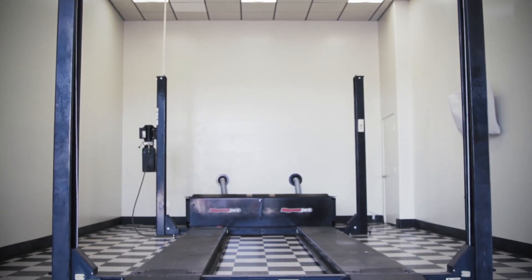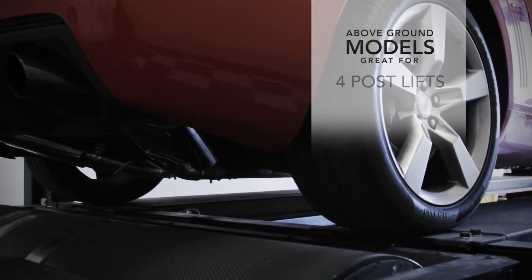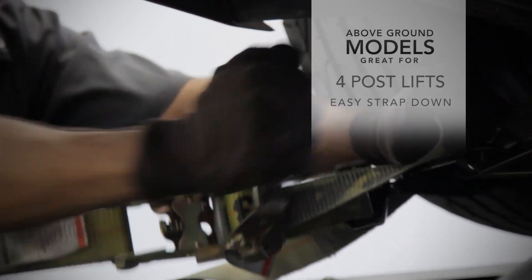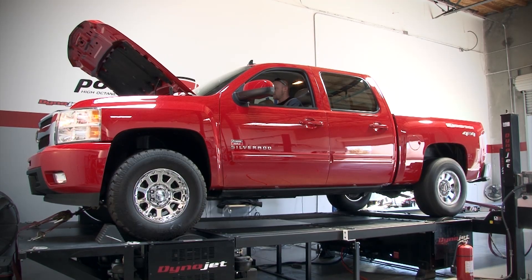If you need a four-post lift for your shop, you might want to go with the above-ground version so you can do a quick exhaust change on the vehicle before loading it up to the equipment. An above-ground model also makes strapping down vehicles so much easier than a pit model.